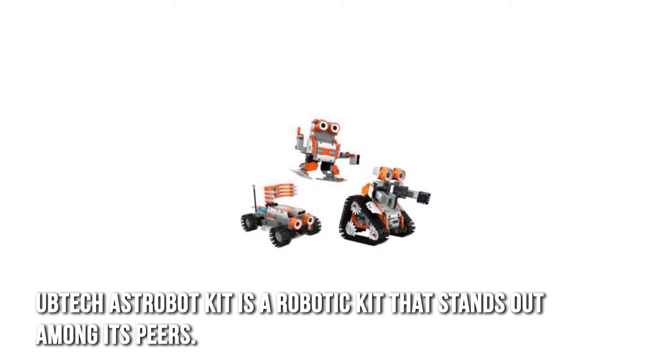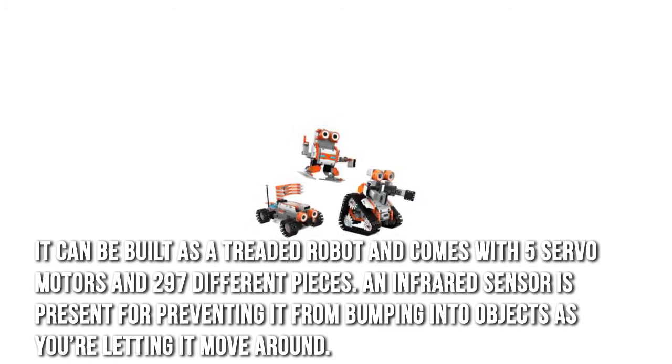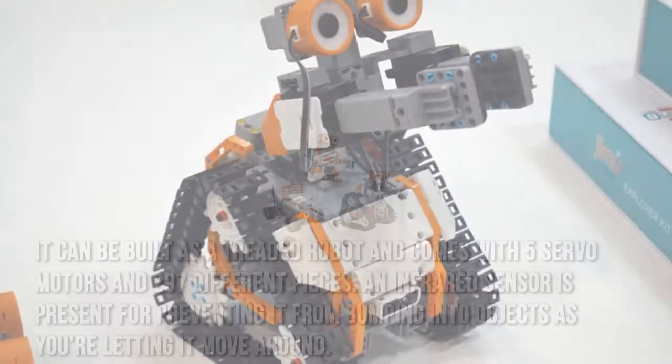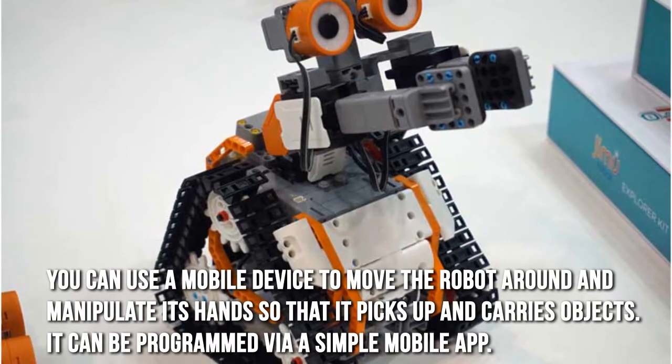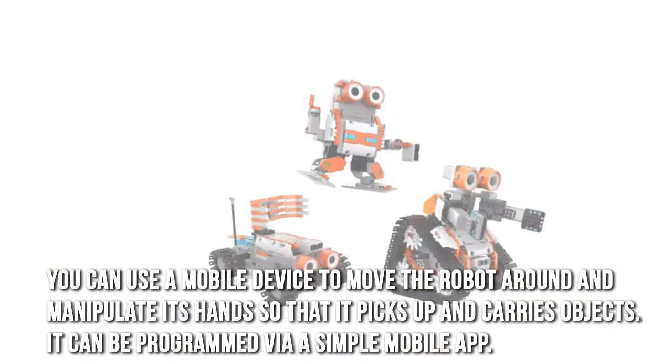UBTECH Astrobot Kit is a robotic kit that stands out among its peers. It can be built as a treaded robot and comes with five servo motors and 297 different pieces. An infrared sensor is present for preventing it from bumping into objects as you're letting it move around. You can use a mobile device to move the robot around and manipulate its hands so that it picks up and carries objects.